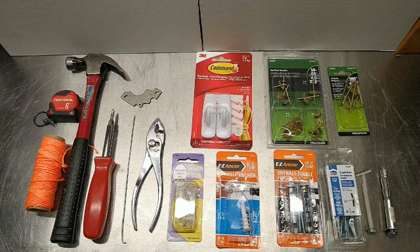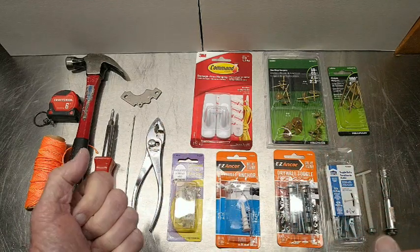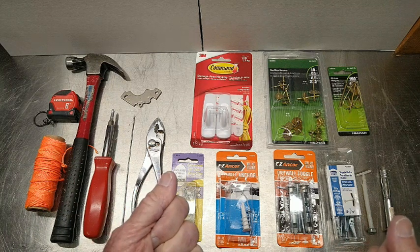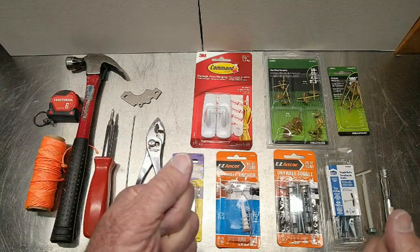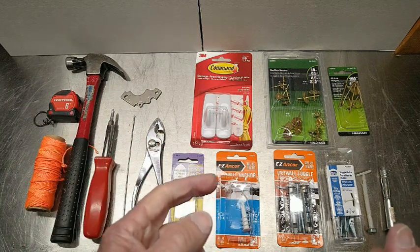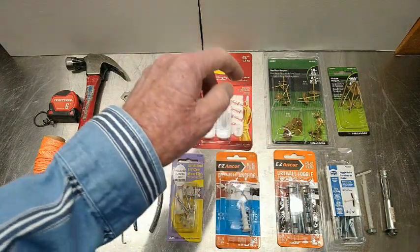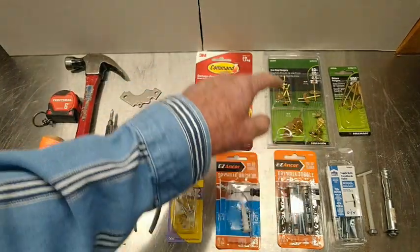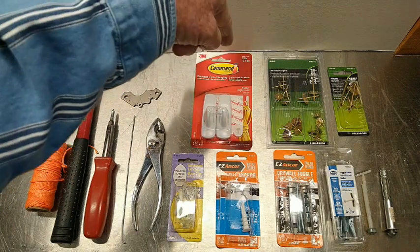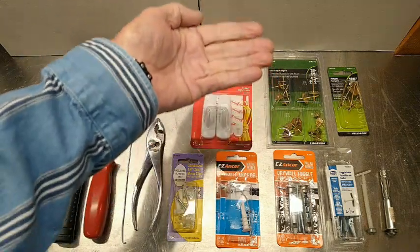I'm going to show you, because we're going to explore the different kinds of anchors for hanging weight on a wall. Just like the little video I just ran, the amount of weight these things can hold — as listed on the package — is for straight down. It's for a vertical load, not a horizontal load. We've got to make sure we understand that.